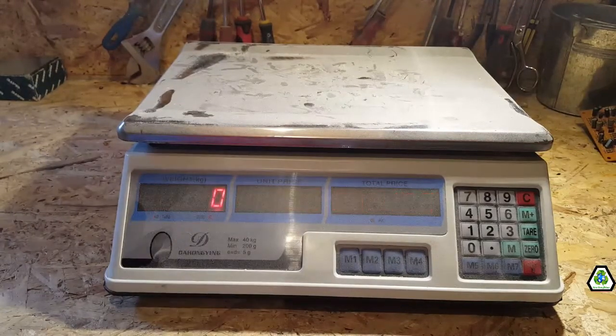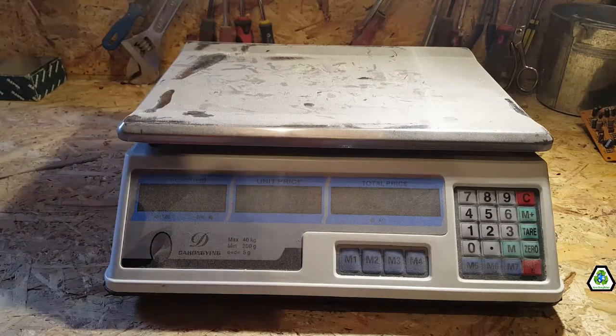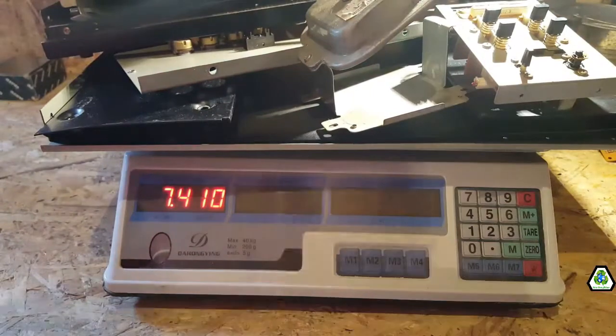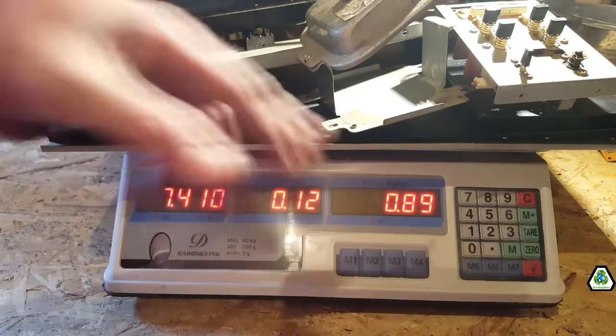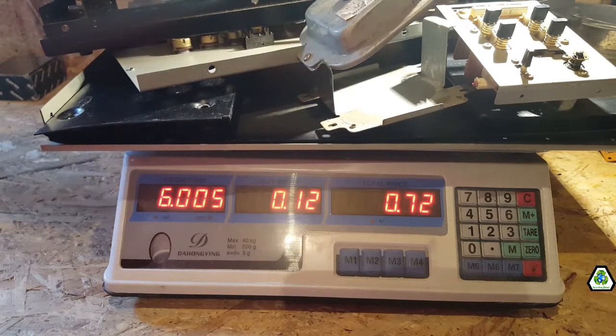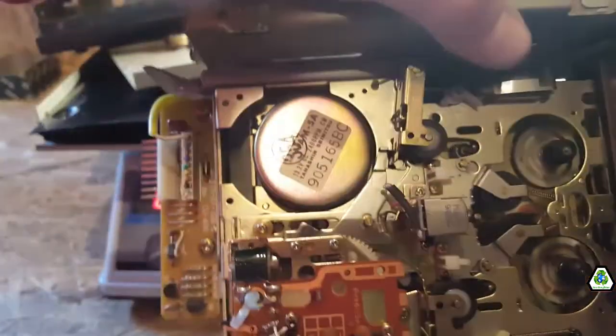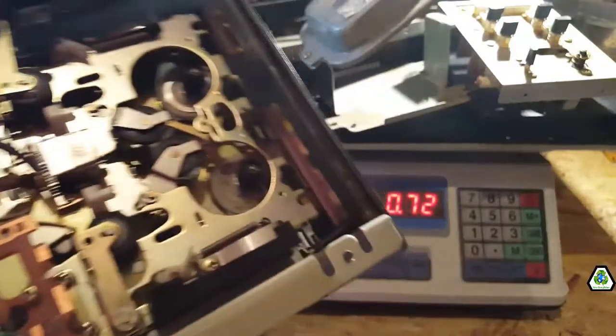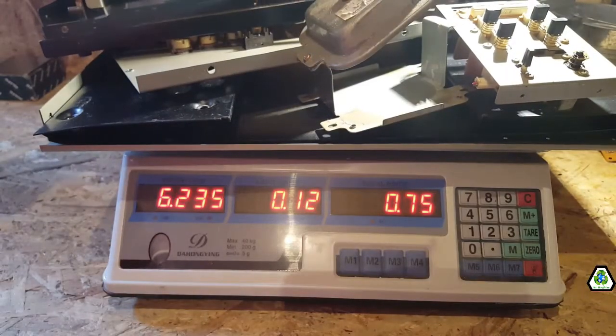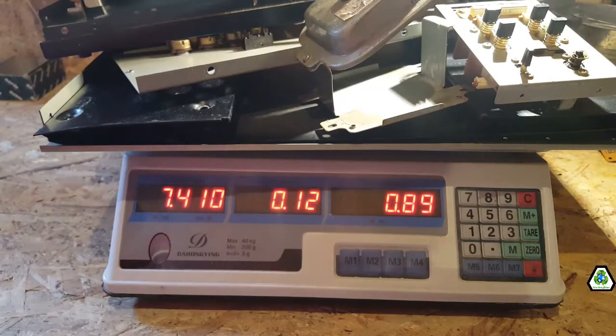I've done the teardown on the cassette player and this is all the steel left over. At 12 pence a kilo, the steel is now worth 89 pence. It's clean steel. There's a motor and a couple of tiny little boards, but for the time it takes to remove them, it's totally not worth it — so I'll leave that as it is. 89 pence for the steel.